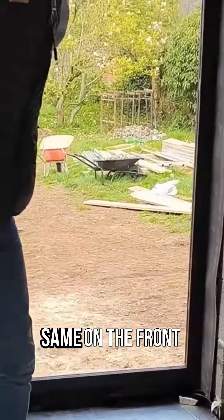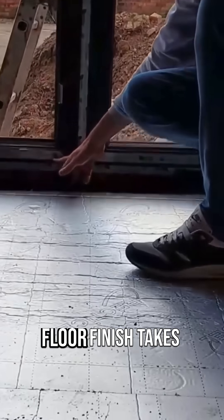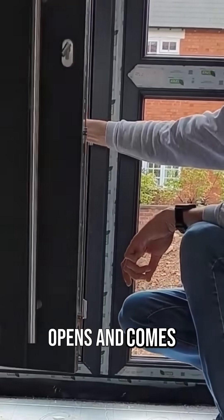Same on the front door here — that's what we've just been checking. Basically the screed finishes about there, the floor finish takes it up to there, and then that's where the door opens and comes in.